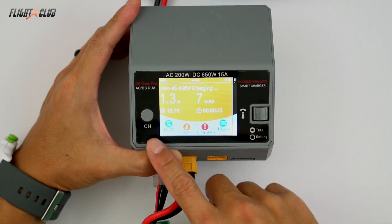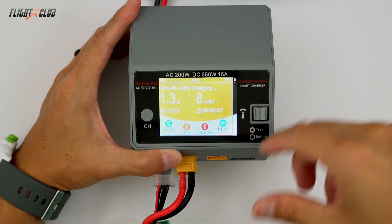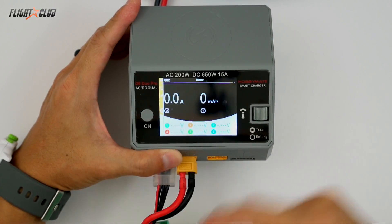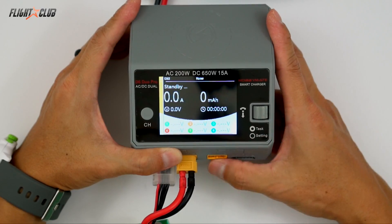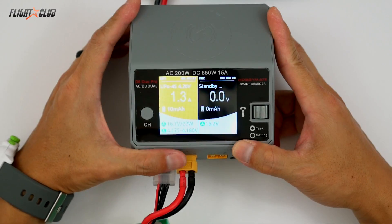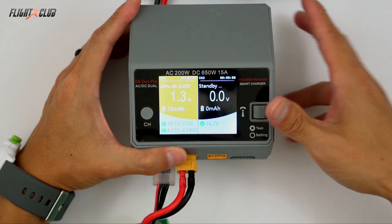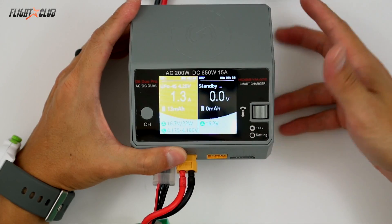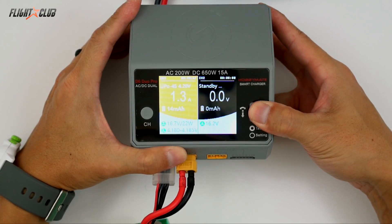If you scroll over and wait a little bit, it'll show you the internal resistance of each cell in the battery. This screen is a general charger setting view. You can push the button to set the settings for channel 2 if you're charging two batteries at once. Going back shows you both channel screens simultaneously — if you have another battery charging it'll show you those settings there. To get into the main menu, you just press and hold the button, then from there you can select whatever you want.